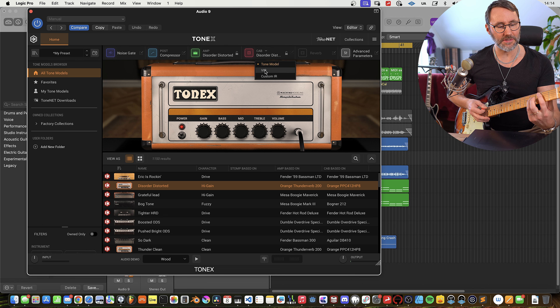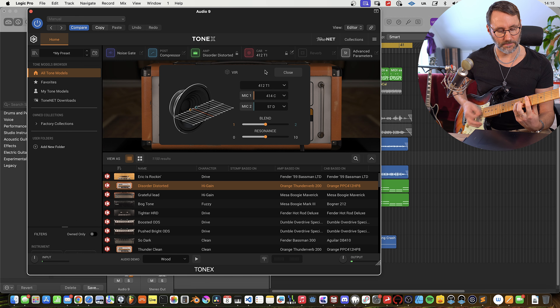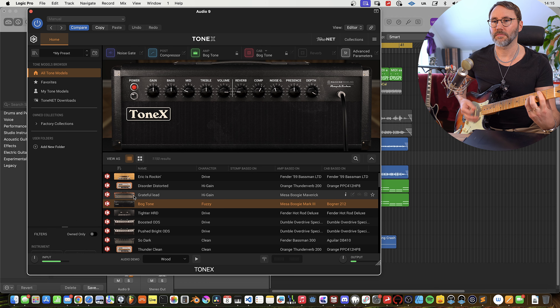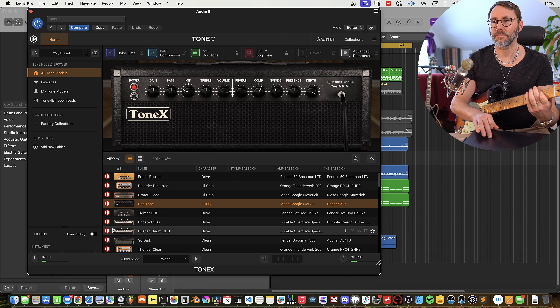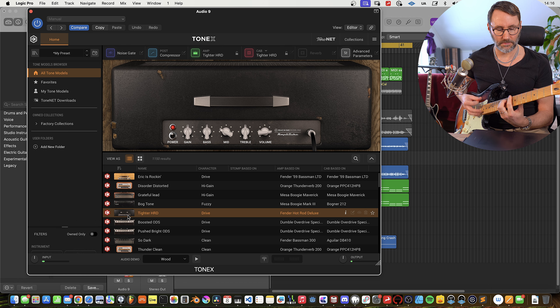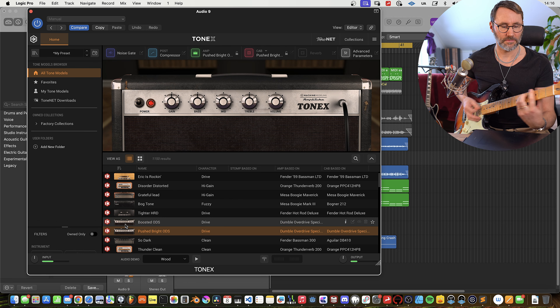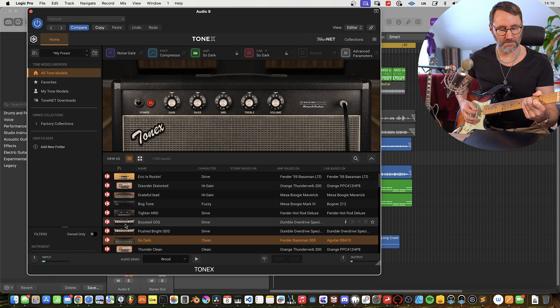So let's test a different IR instead. That's a pretty dark sound. What I found is that not all presets and not all models are going to suit your playing and your guitar. So what I personally do is just select another preset which suits my guitar and my playing better.